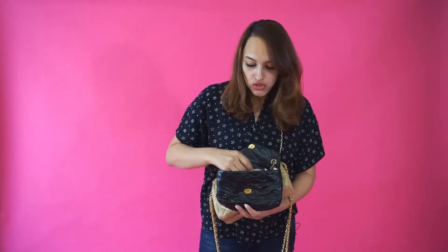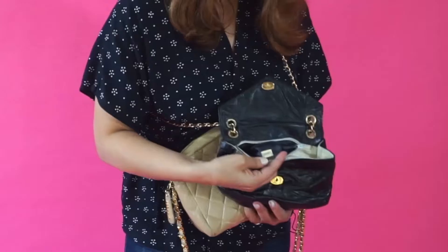So, can you tell if it's real when you no longer have the hologram? Number one: it's always going to have the sticker. And sometimes on the zipper, you can also find the hologram number. This is actually a series zero bag, which was a debut launch in the 1980s.